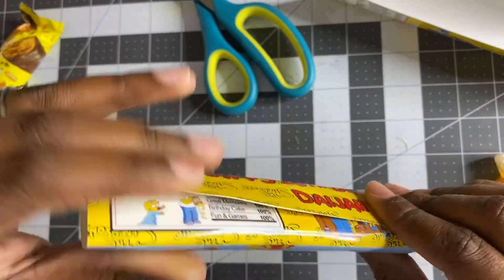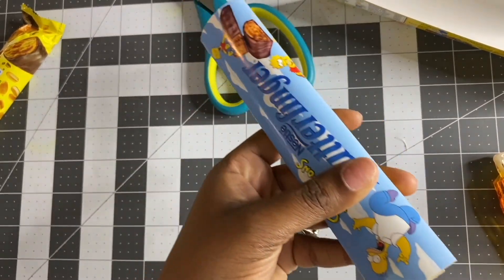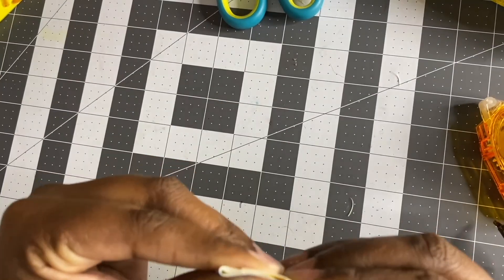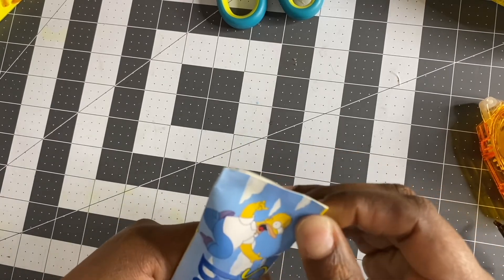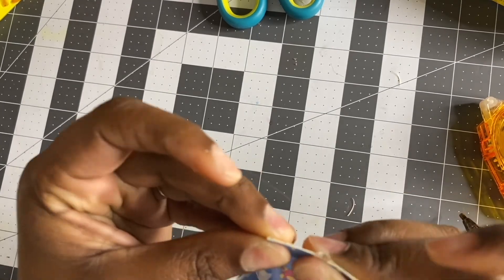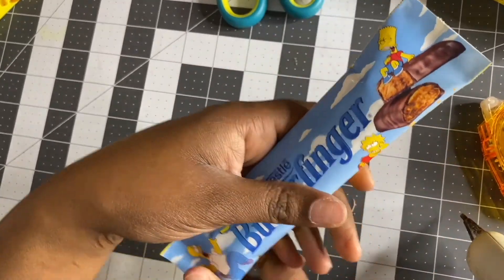I'm going to get the super glue and super glue the edge, then press it down. I'll do it again on the other side with hot glue. Be careful not to burn yourself because this glue gets hot and it burns.